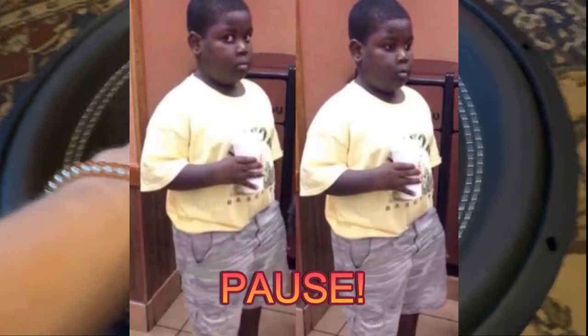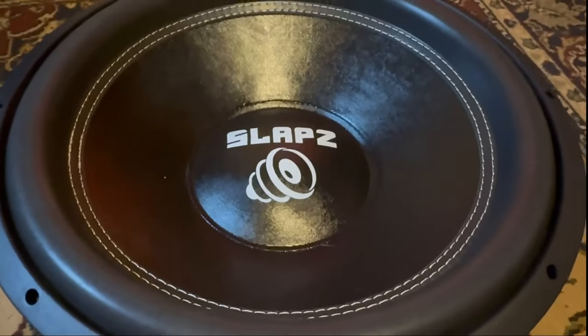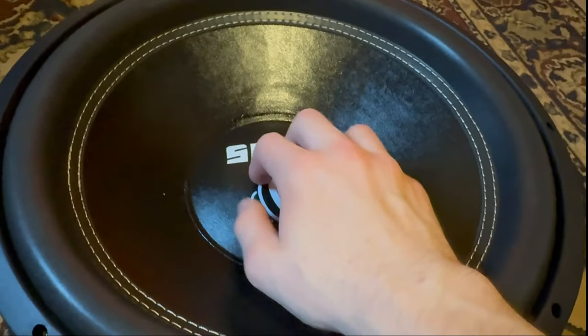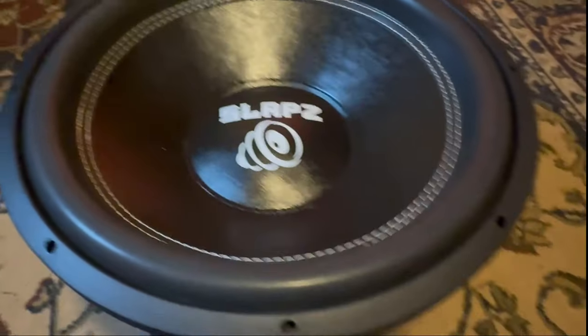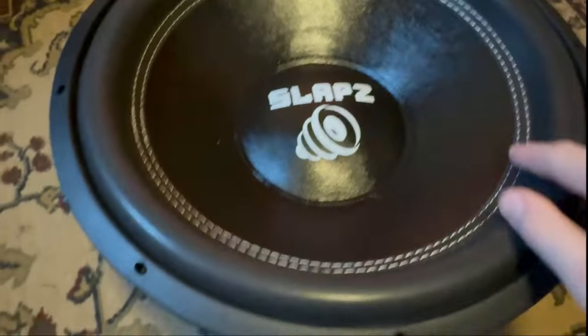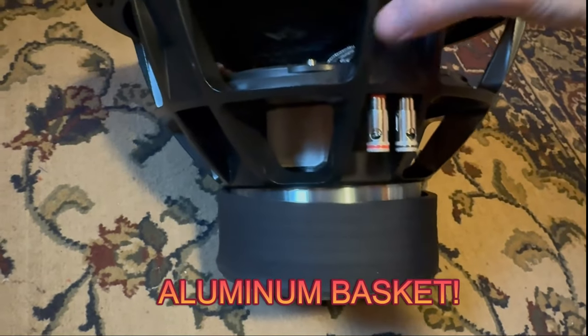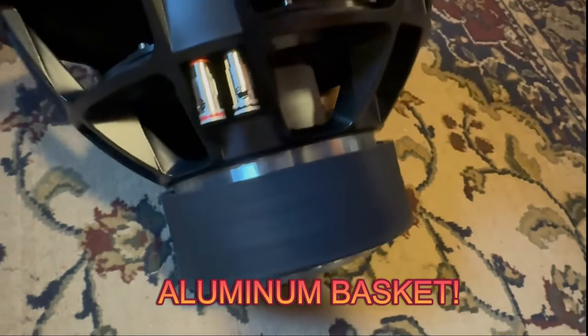This thing is stiff as could be, so I've got to break this in. The dust cap — I like this Slaps dust cap. I'm pretty sure it's going to be a very strong paper dust cap. We have a white stitch surround. We do not have the biggest foam surround — it's just a standard looking foam surround. The basket is giant — it's an aluminum basket. And yeah, this thing looks great.